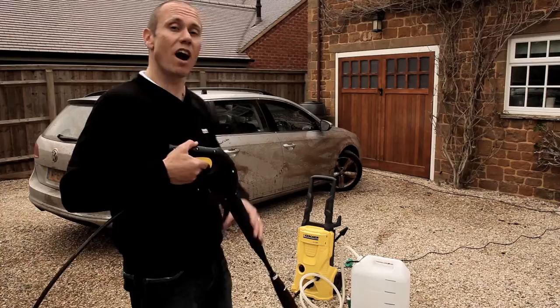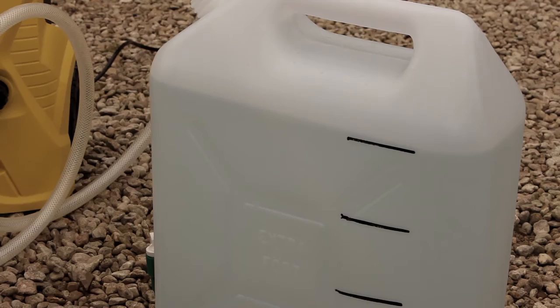Let's have some fun and clean this dirty car using reclaimed water. Let's also see how little water we need to do an amazing cleaning job.